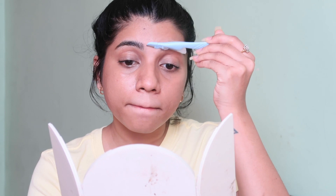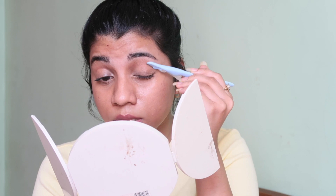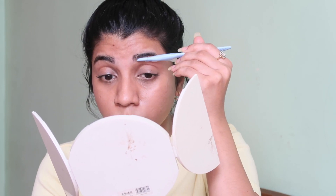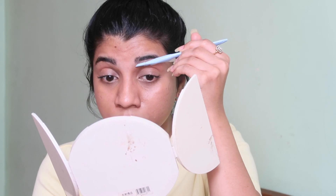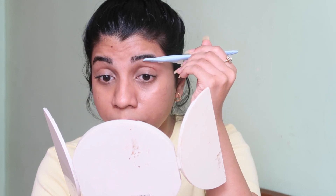Moving to my upper lips — I'm going to hold my skin taut like this and shave in a downward direction. You need to make sure the skin is tight and hold it with the other hand. Since I'm doing it on camera I'm taking a risk, but you should definitely do it in front of a bigger bathroom mirror where you don't have to hold it — especially if you're doing it for the first time.